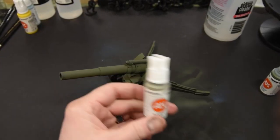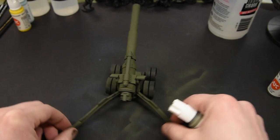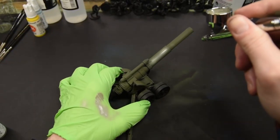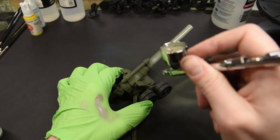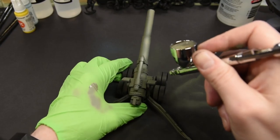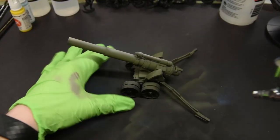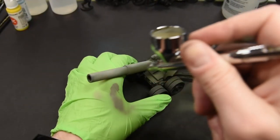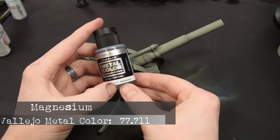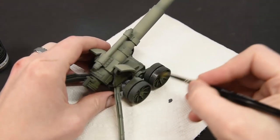Following up for the highlight is another 3G color called Gray Green. This will serve as more of the atmospheric highlight of the model and also as a great way to create contrast with the different elements — the barrel, the shielding, the various tubing supports, and even some of the base of the carriage itself.